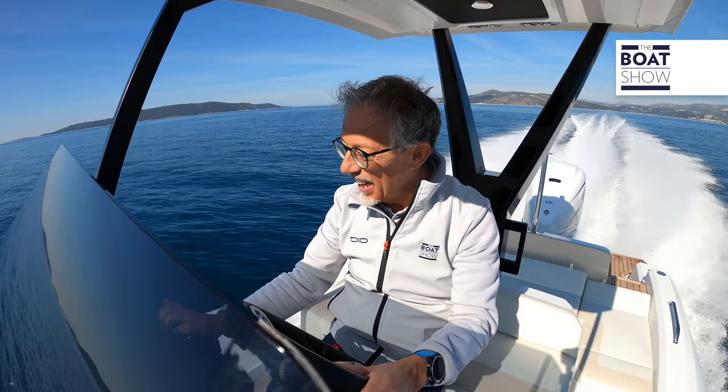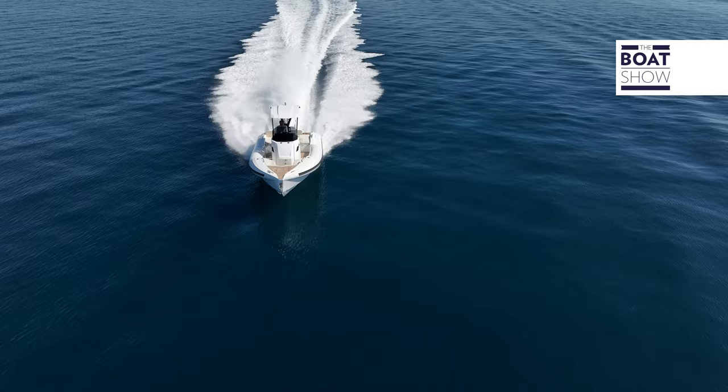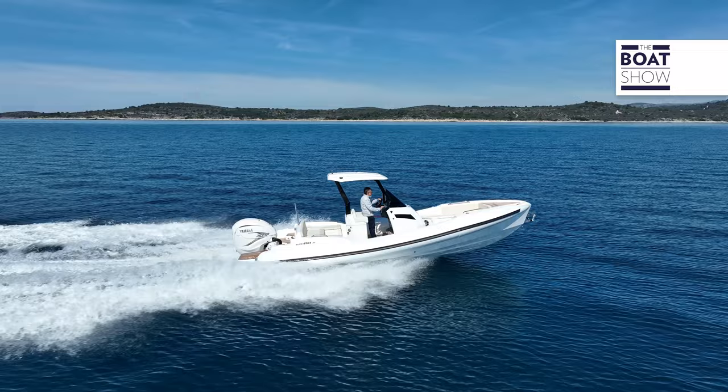Let's give it a bit more trim. 5,700 RPM, 50 knots of speed under these load conditions — fabulous. And if this weren't enough for you, you could always choose an even more powerful and much lighter engine, perhaps a racing model, and you could have this hull built in carbon to be even lighter.